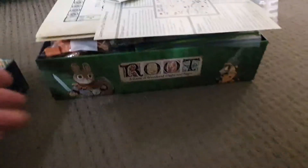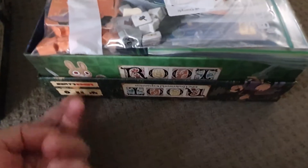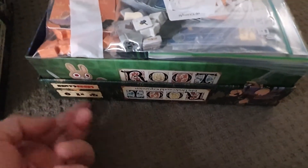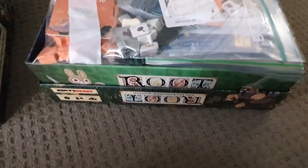Next, you take the base game bottom. It's a bit chunkier than the expansion, so this is a good one to use. You stick it on top, so in there you have the lid of the expansion, the player boards, and then the base game bottom.